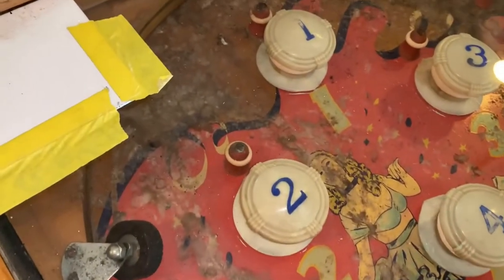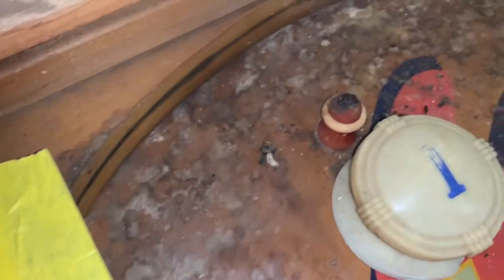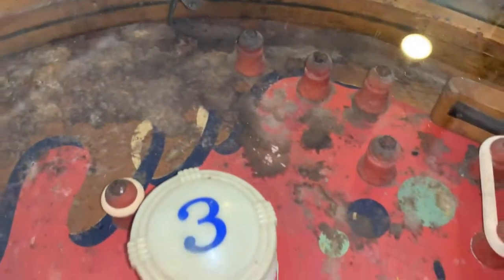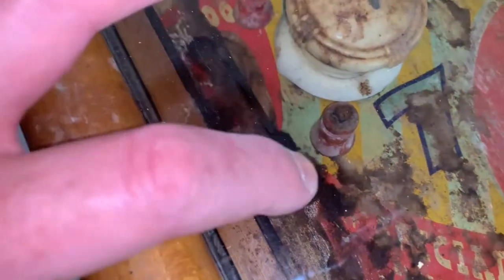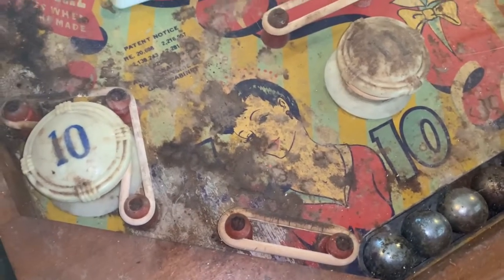The wood doesn't look terrible up here — hopefully that'll clean up to at least one color. I don't know, I'm probably dreaming, but we'll try it. The worst part is right in here — that's actually an insert so we may have to replace that. Some of this wood is lifted right here — maybe we can inject some glue in there, just flatten it back down and clean it up. Look at those balls, they probably haven't moved in 40 years.